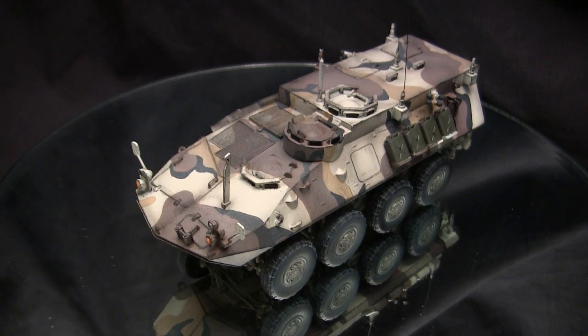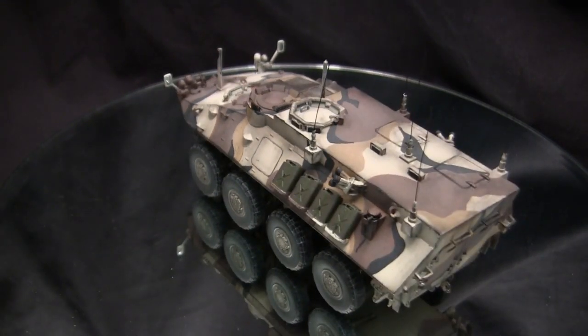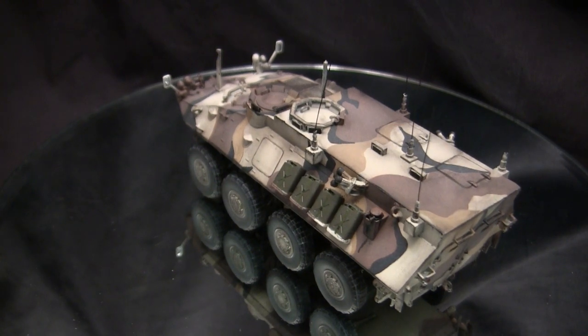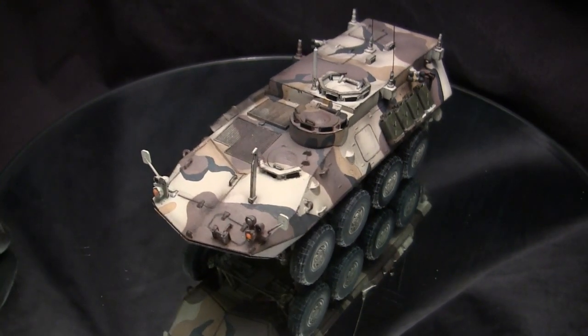You will notice this build doesn't have any markings, and that's with good reason. The kit did supply a set of water slide decals, but true for many other Eschi kits from the same era, these decals just didn't age well over time. The second a decal makes contact with water, it tends to just disintegrate and fall apart. So I left the vehicle completely marking-less, which is actually not uncommon — I've seen real vehicles that are totally void of any sort of markings.